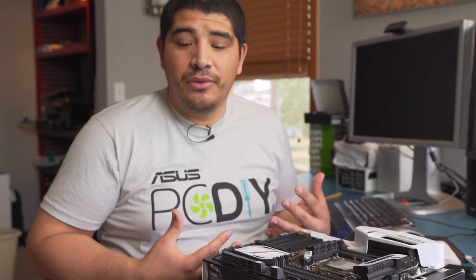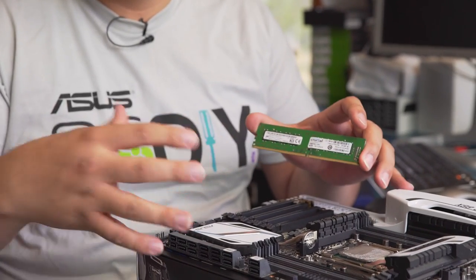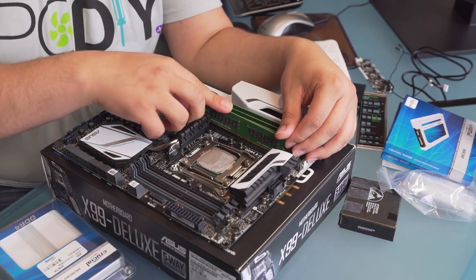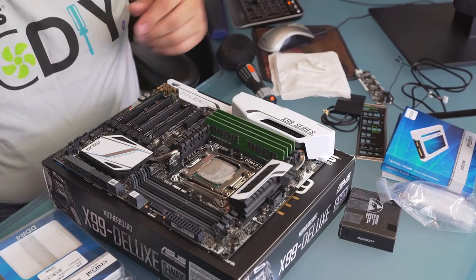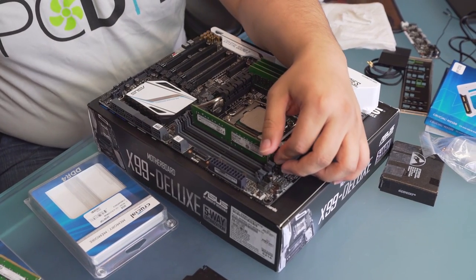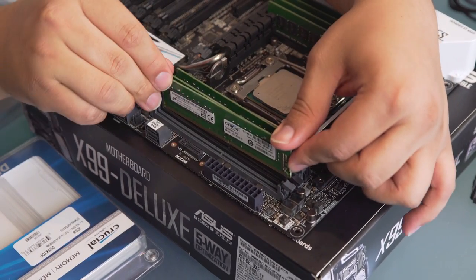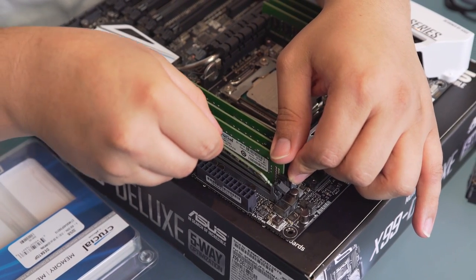DDR4 starts off at a minimum of 2133, which is what we're using. We've got these really nice Crucial DIMMs — these are 2133, 8-gigabyte DIMMs. As a total, we're going to be putting 64 gigs of memory into the system. A tricky part is that sometimes people will press one side of a DIMM more than the other and think it's seated in. I always put fingers on both sides and depress to make sure the DIMM is fully seated. These Crucial 2133 DIMMs are really great in terms of overall stability and quality.